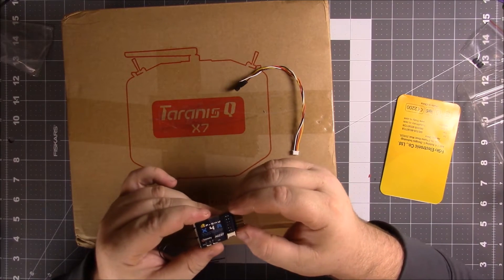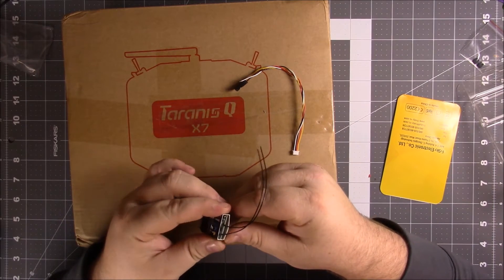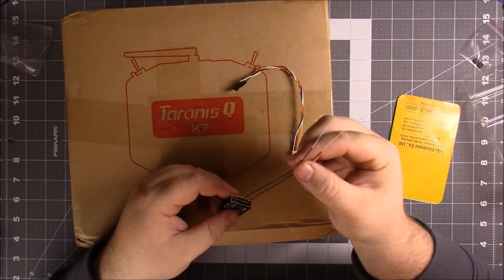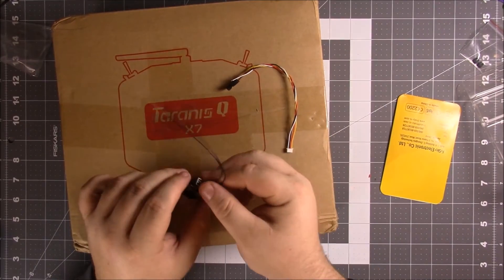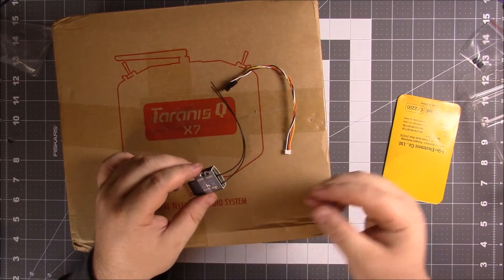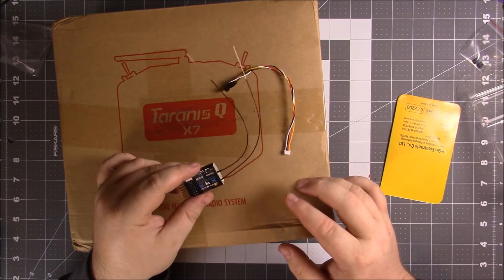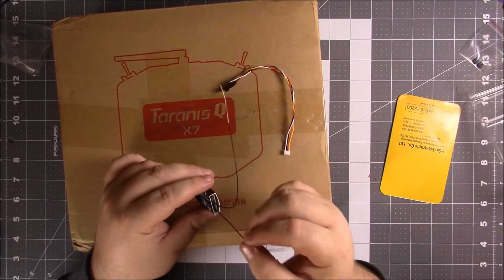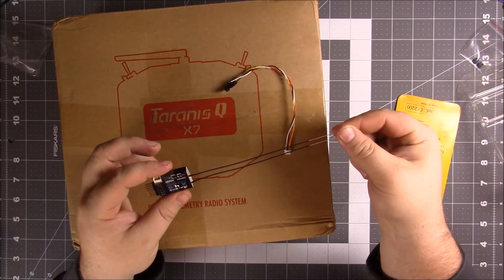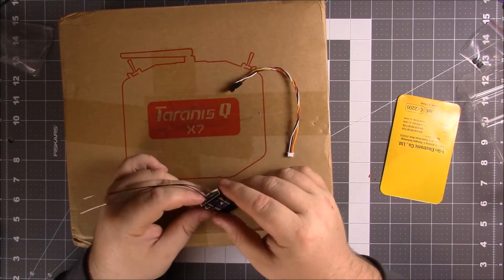Trying to see what they're talking about with the replaceable antennas — they're not soldered, some type of connector. A couple of my friends that already purchased their Taranises were chopping wires on their quads, and one of them told me he liked this one because it had replaceable antennas — he didn't want to have to solder antennas on and off all the time, he actually bought six extra pairs. I'm going to try to make my stuff more robust so I don't have that problem.